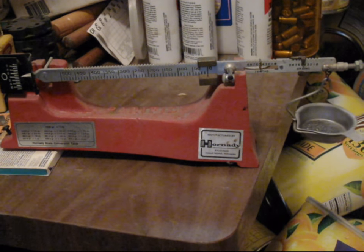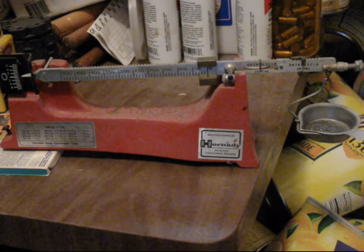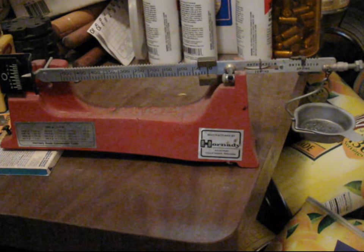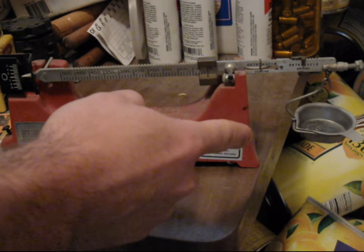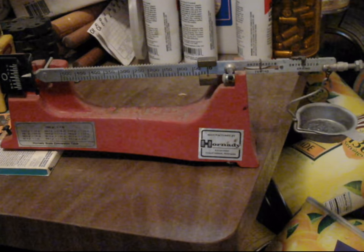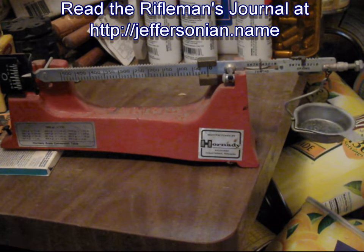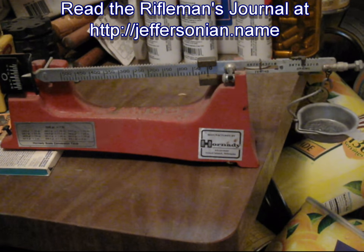Once you're sure your powder measure is dispensing the charge you want consistently, go ahead and load a bunch of rounds. And that's how a balance beam scale works. If you're paranoid — and there's no reason not to be — then check it every 10, 20, or 50 rounds.